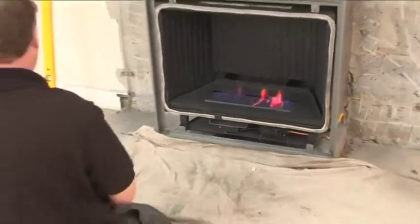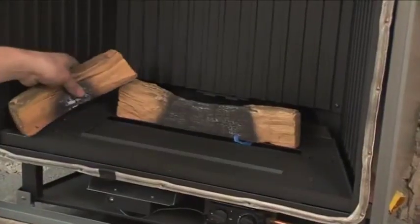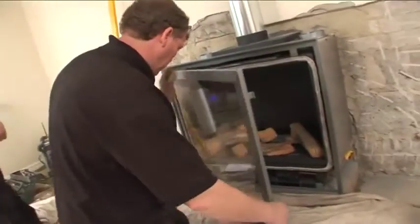The gas is reconnected and tested once again, to prove we have no leaks on our new installation, and so providing no leaks in the whole house.